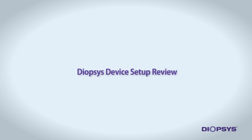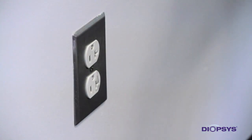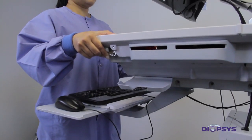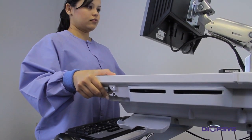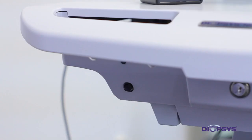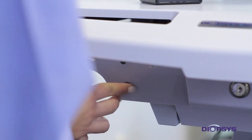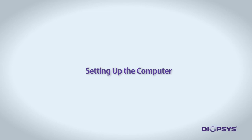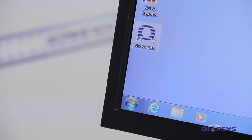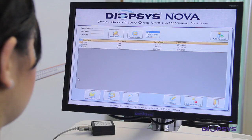Before testing patients using the Diopsis NOVA Vision Testing System, we will review some of the features of the device. First, you must plug the device into a dedicated, properly grounded power outlet. Next, you may adjust the height of the operator's tray to your height for comfortable viewing of the screen and ease of use of the keyboard and mouse. To turn the device on, press the black power button located just beneath the left side of the operator's tray. Once the device has successfully started and the operator's monitor is on, double-click on the NOVA icon on the desktop. This will open the NOVA Vision Testing Program.